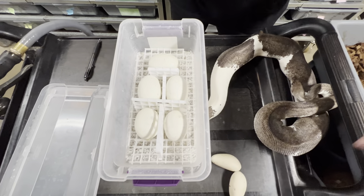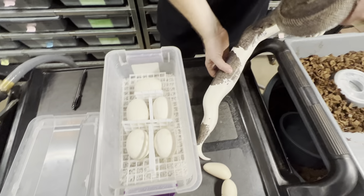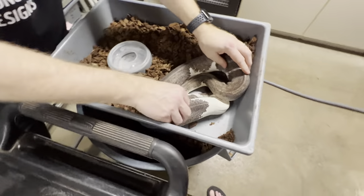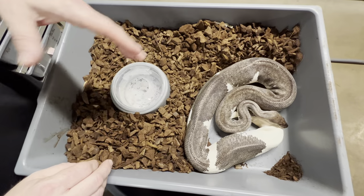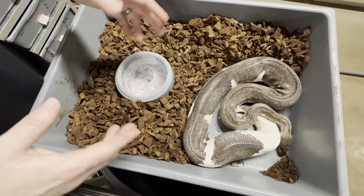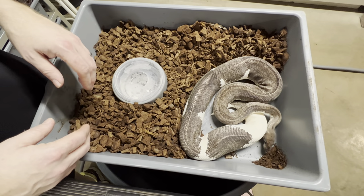The two infertile eggs I'll unfortunately have to toss. Then I'm going to put her back in her enclosure. She'll get cleaned out completely, and within a few days I'll put new bedding in there, disinfect the tub, and then she'll be ready to start feeding again.